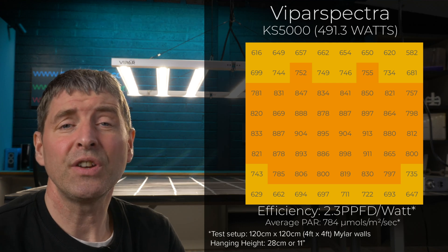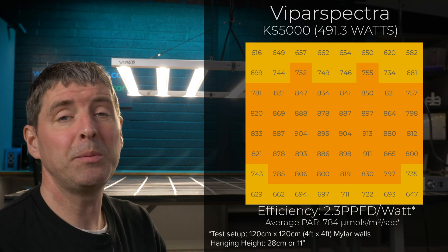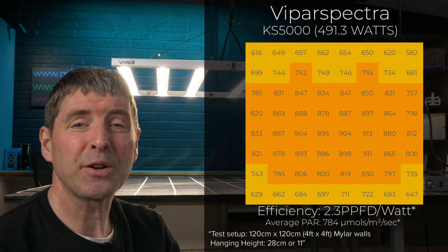Its efficiency is 2.3 micromoles per watt. That's our usable PPF per watt — the total amount of power reaching the plant canopy divided by the power consumed.